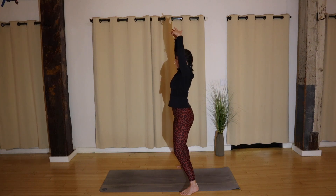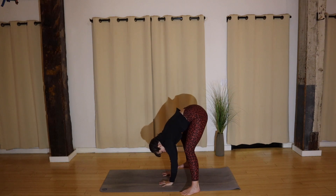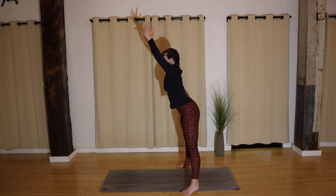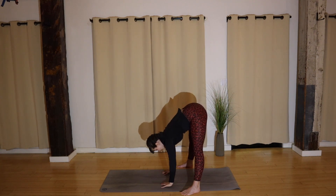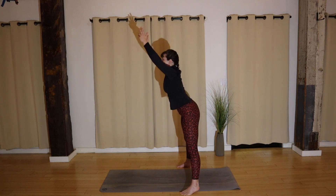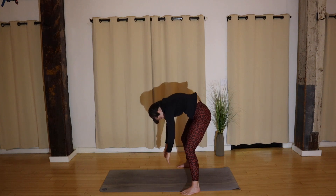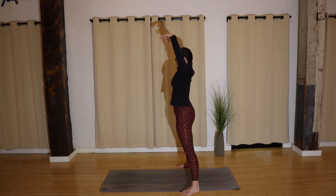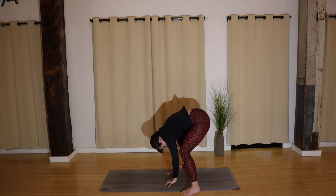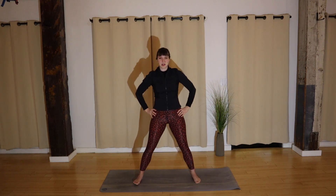Let me give you a side view. Go ahead and reach — long spine. You can soften your knees if your hamstrings are tight. Release, bend your knees, roll yourself up. A couple more — reach, release, bend your knees, roll it up. Good — two more, reach, release, bend your knees, roll it up. Nice one. Last one — reach, roll it up.